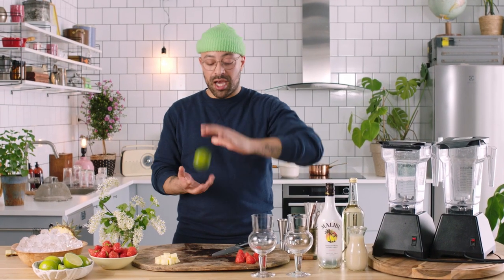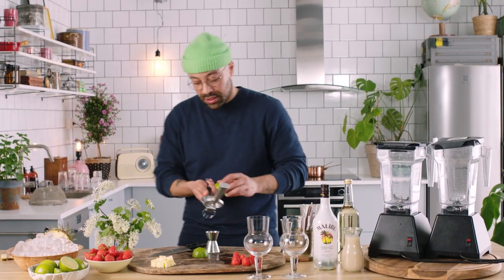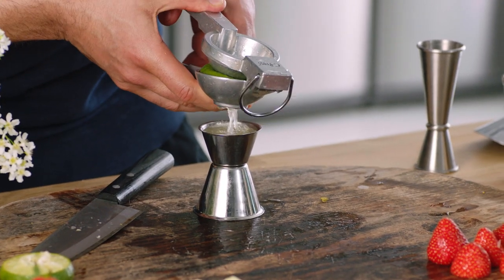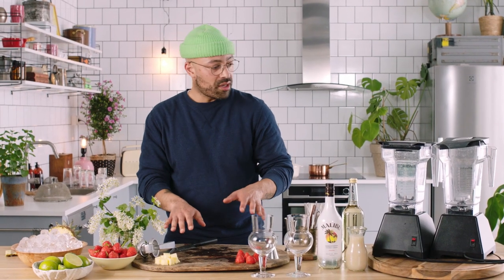A daiquiri is not a daiquiri without lime juice. Squeeze the juice of one lime directly in. And there we have it — we've done our little prep, our mise en place. Now we're gonna get our blenders out and start building these drinks.